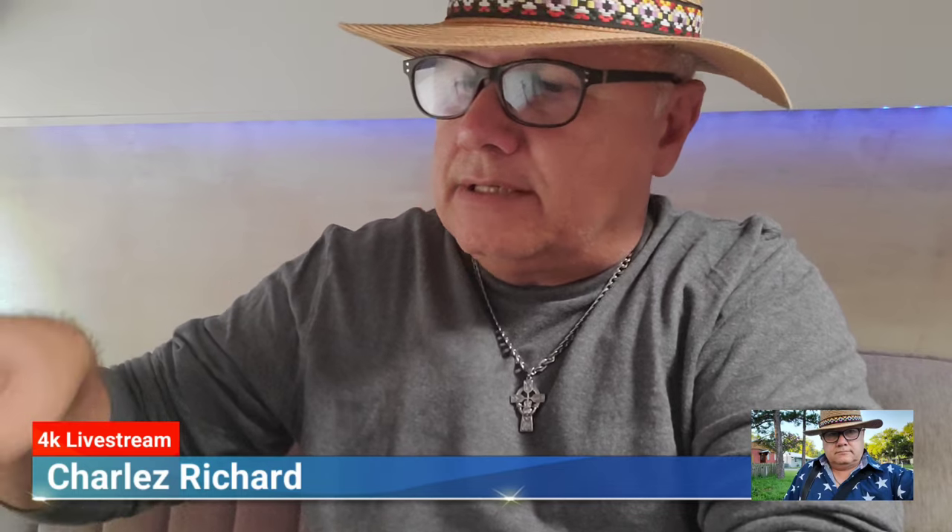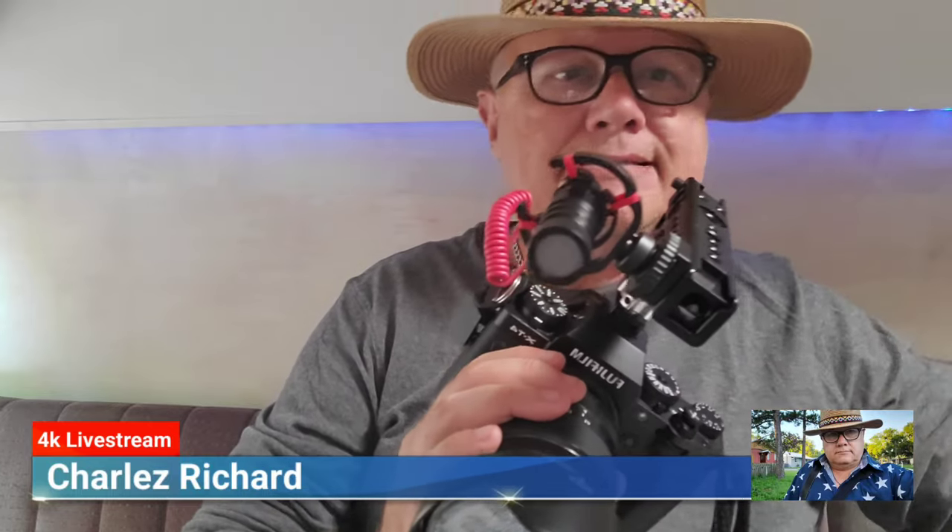Let me plug it in so you can see what it looks like with all the wires — every camera rig should have this. And this is what it looks like with the wires connected. You've got a very solid, very simple run and gun setup with good audio.